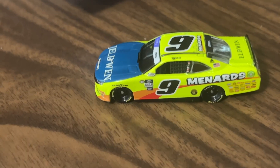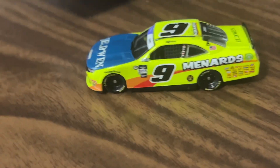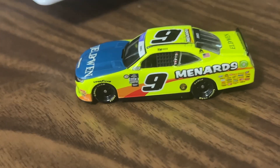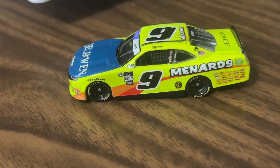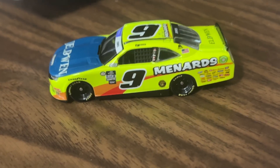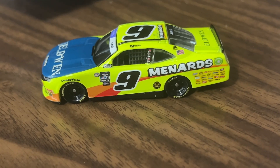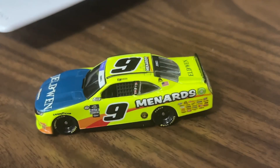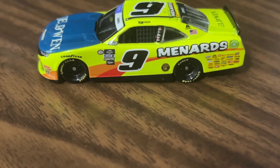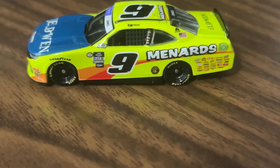Hey, what is up everybody! We got the newest diecast review here for you guys. This is the 2023 Brandon Jones Xfinity car for JR Motorsports — the number nine Menards Chevrolet Camaro. You can't miss it because it's got that iconic day-glo yellow for Menards.